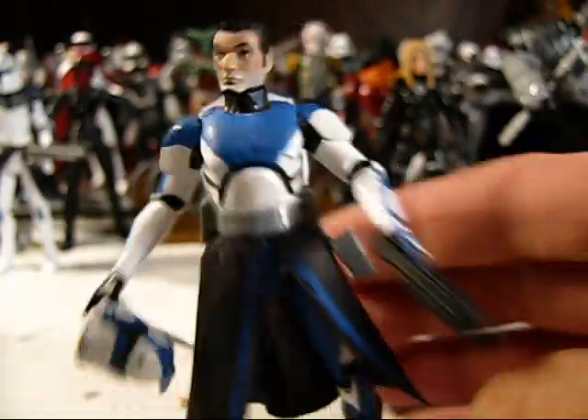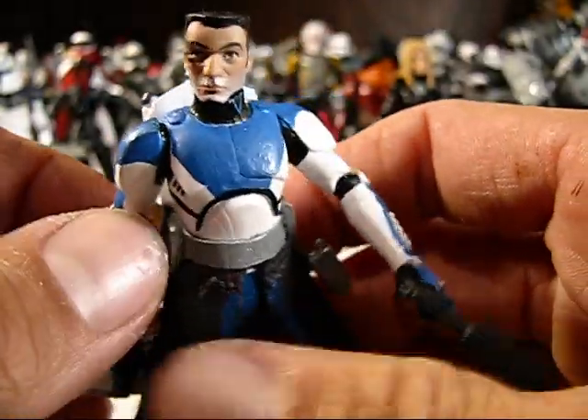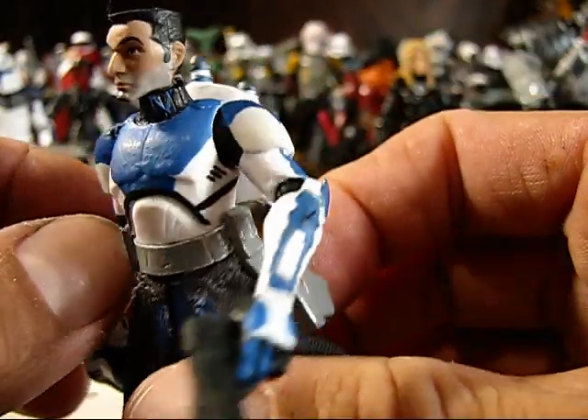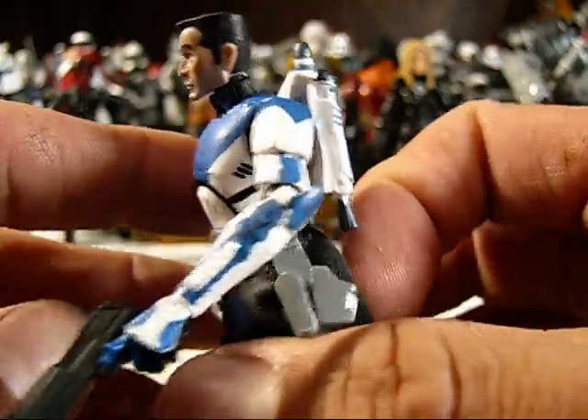I'm just going to take you through it. The design of this figure was pretty much his whole entire idea. He just kind of sent me pictures and said what he wanted, and I put it together for him.